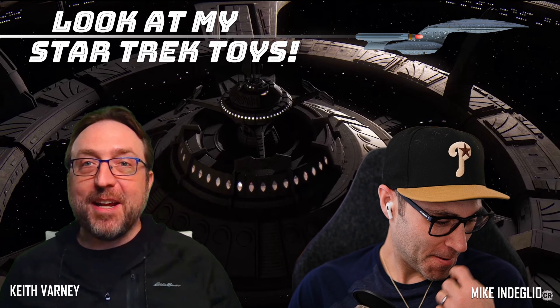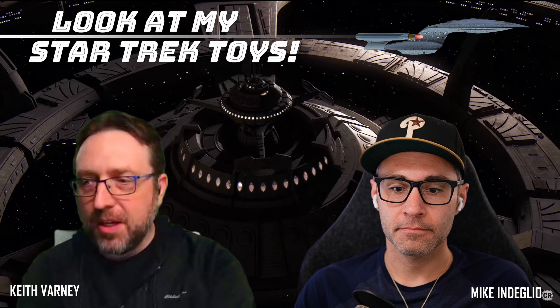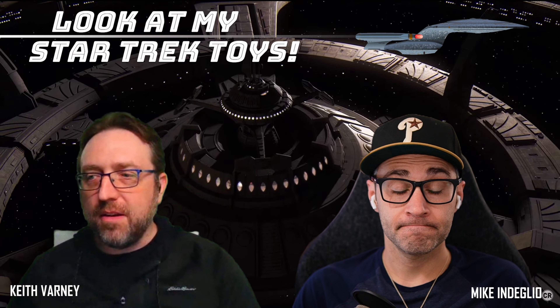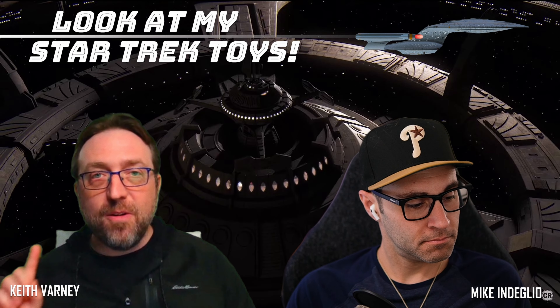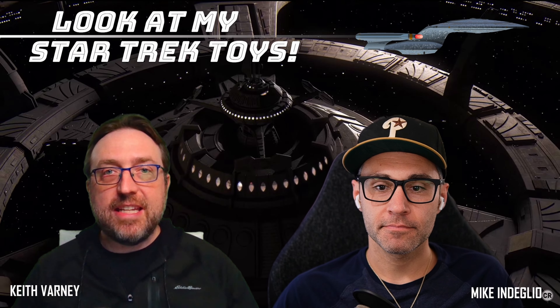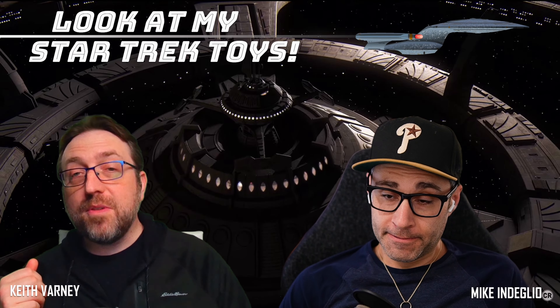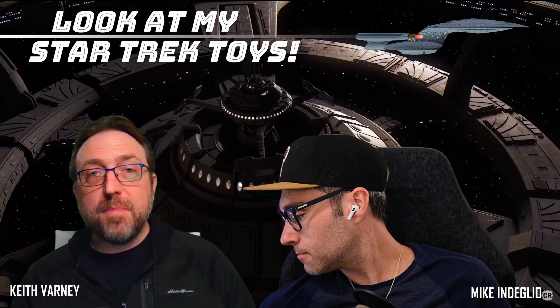You are watching Look at My Star Trek Toys. I am Keith Varney, that's Mike DeGlio, the thief. And today we are talking about something truly extraordinary. We are in a very unique episode because today we are not doing Playmates figures, not doing custom Playmates figures, but something for them. And we are doing an entire episode on one single thing. Mike and I also do a review show of Deep Space Nine — it's called Keith and Mike Watched Deep Space Nine.